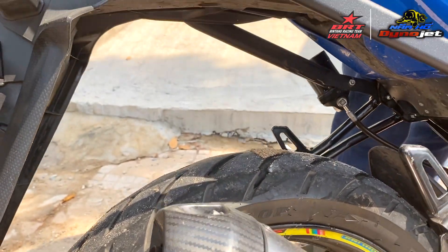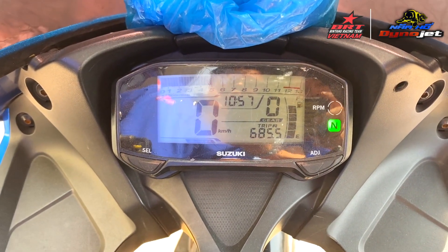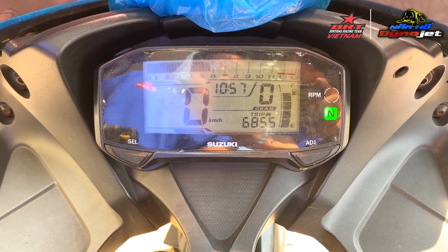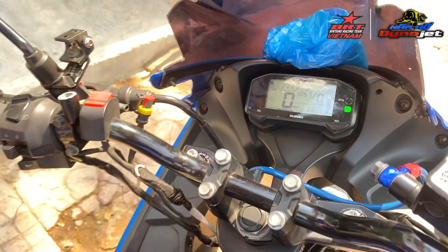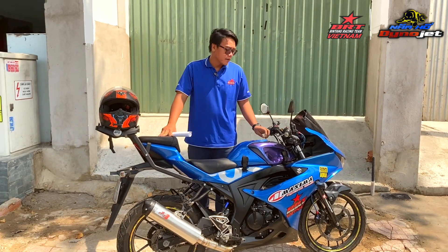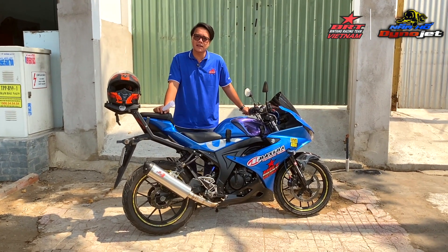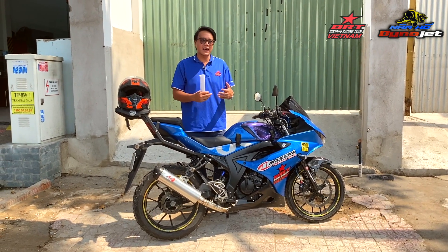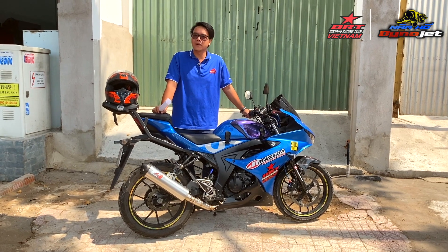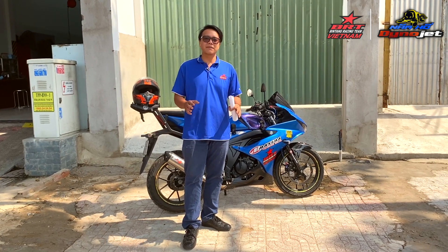Nhìn cái sự biến thiên của ô tô máy — quay lên đồng hồ nè — các bạn nhìn thấy cái sự biến thiên của vòng tua máy. Một phần là nhờ sức mạnh của động cơ 68cc, một phần là nhờ vào cái độ nhẹ nhàng của lò xo đầu VT Oval. Nó giúp cho xe này giảm được rất nhiều ma sát nội tại của động cơ, nghĩa là khi các bạn tăng tốc, xe sử dụng lò xo đầu VT Oval nhanh hơn nhiều so với xe sử dụng lò xo đầu thường. Ok bây giờ mình sẽ chạy để review cho các bạn xem cái dẫn hành của xe.